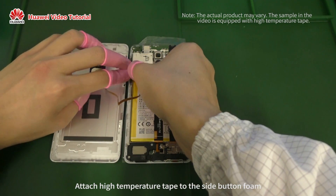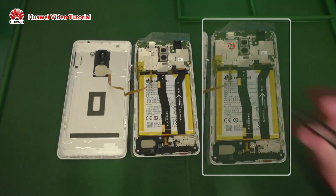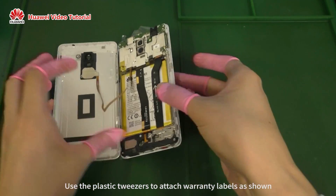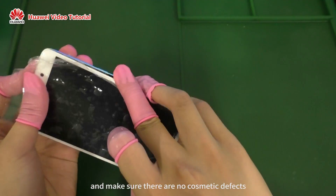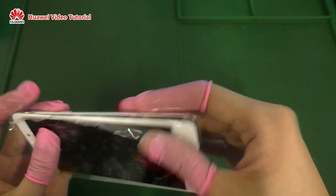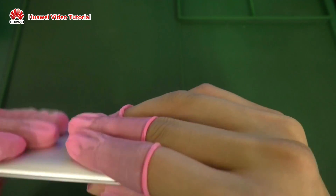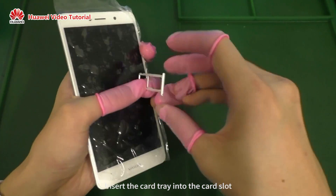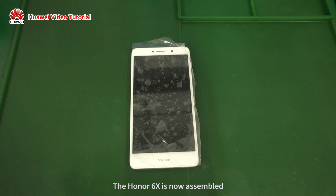Attach high temperature tape to the side button foam. Use the plastic tweezers to attach warranty labels as shown. Snap the two holes into place from top to bottom and make sure there are no cosmetic defects. Insert the card tray into the card slot. The Honor 6X is now assembled.